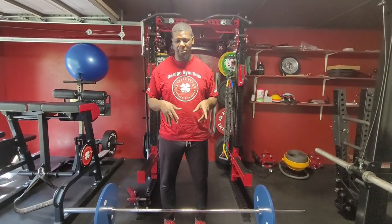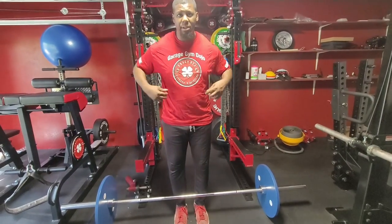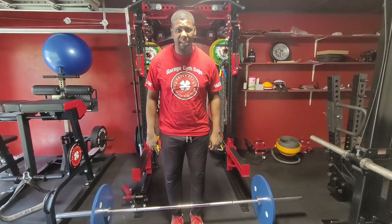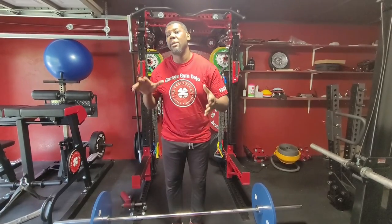Think about your body and your hips. I'm going to stand a little bit closer here today. Big focus: shoulder blades going into the hip pocket. Turn your lats on to get them engaged, get your chest up, and try to wedge your hips close to the bar.